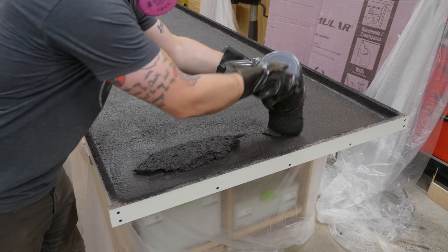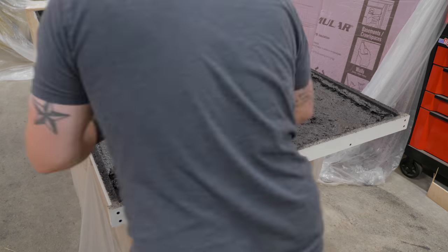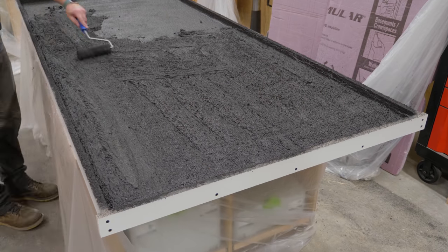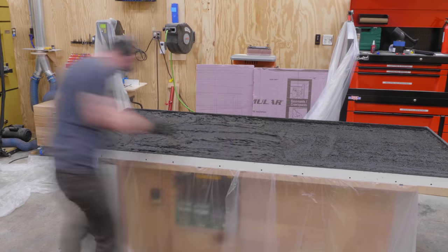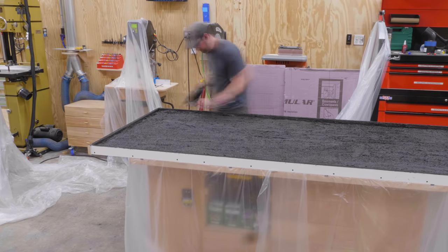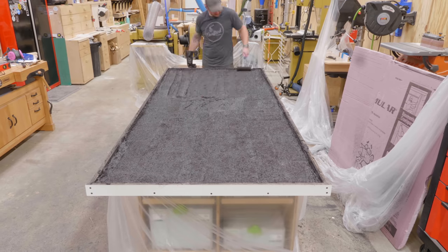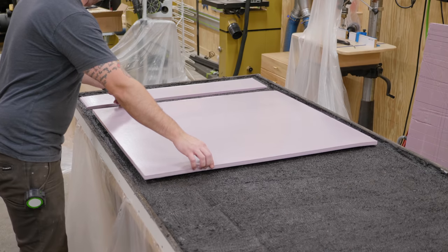Once the fibers were mixed in, I could bring the bucket inside and get the first layer of back coat added. This coat should be applied fairly thin — I applied it at just over a quarter of an inch thick, and then used these compacting rollers from Fishtone to help bond the back coat to the face coat and remove any air pockets between the two layers. I repeated the process on the other half of the form, mixing up another bag, hand packing the back coat, compacting it, and working the concrete up onto the vertical edges to build up those areas.